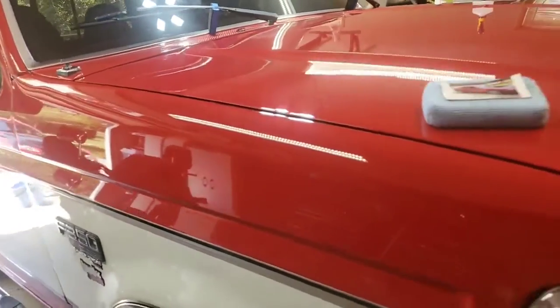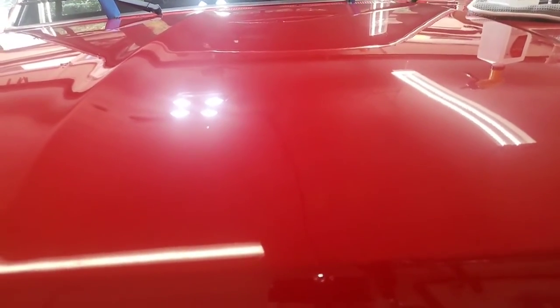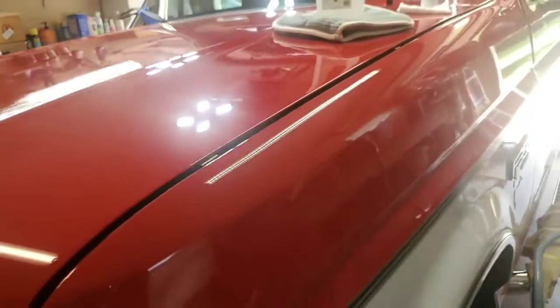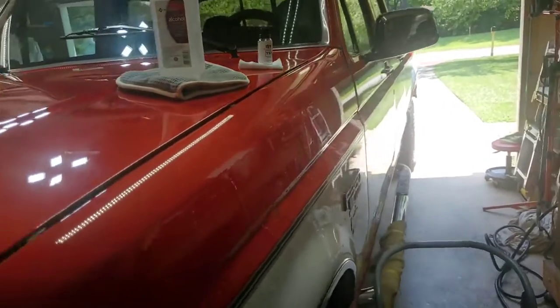It looks great. I love this T9 coating — nine-year titanium coating. It just doesn't get much better than that on this level of detailing. It could have gone a couple more steps; if I went to concourse level detailing it would have improved it some more, but folks, this ain't bad at all.